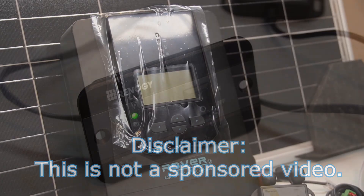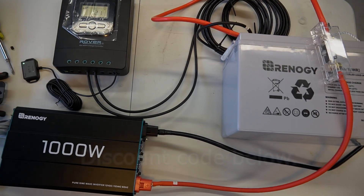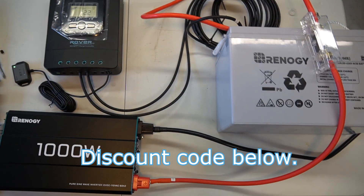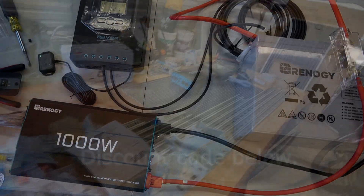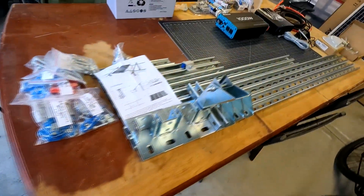I'm gonna use this time to actually go over all the components that I'm gonna be using and then explain how I'm gonna be setting everything up — starting with the Renogy solar kit, the panels, and then this aluminum/steel mounting kit that I got for mounting it all together. So let's get started.